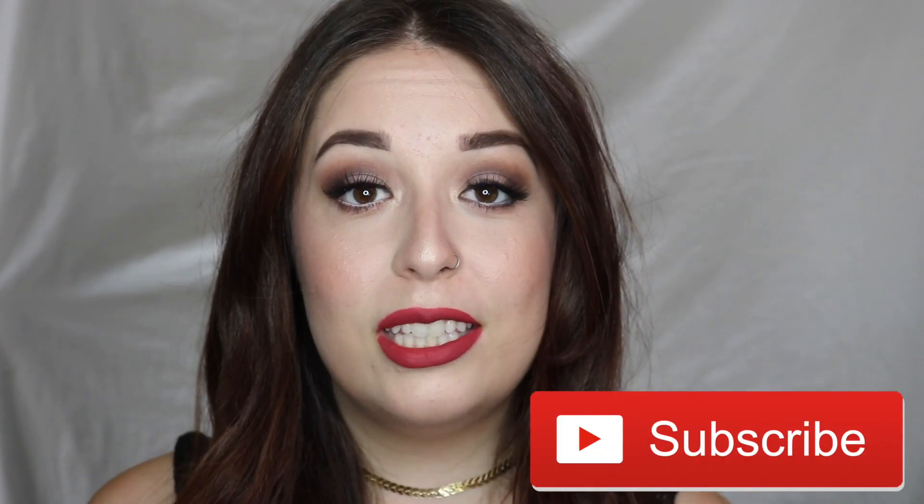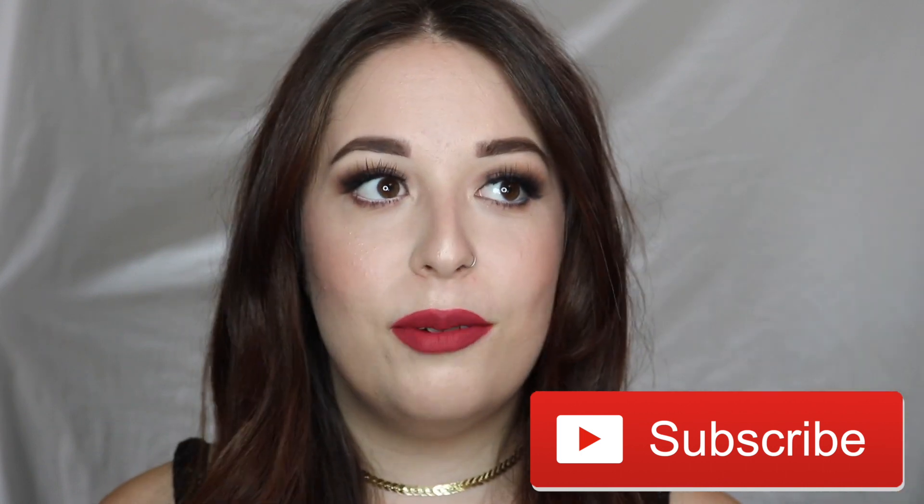So if you guys are new here, be sure to hit the subscribe button down below. We're almost at 1k subs — we're getting there. YouTube is so hard, but we are getting there. And you can also follow me on Instagram. And if you guys would like to see how to get this look right here, then just keep watching.